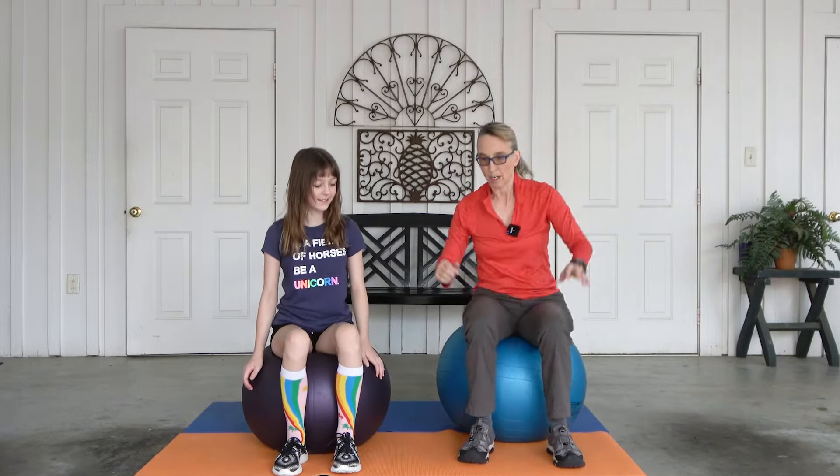You ready for medium? All right. One, two, three, four, five, six, seven, eight, nine, ten. You ready for large? Okay, here we go. One, two, three, four — I love that I'm using my arms — seven, eight, nine, ten.